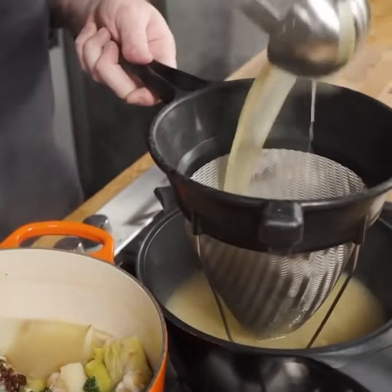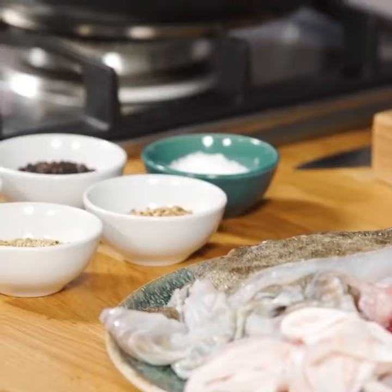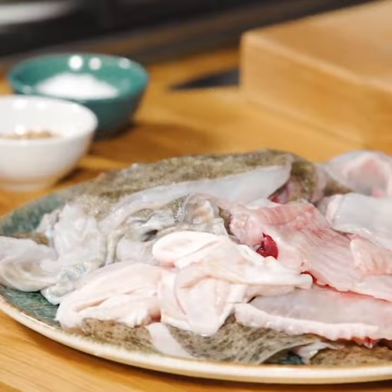The nicest thing about this fish stock is it means you can use up everything that you've got. Traditionally you'd only use flat fish bones in a fish stock because they are deemed to be the finer flavour. I use everything, and the reason I can use everything in my fish stock is because I roast all my fish bones first.